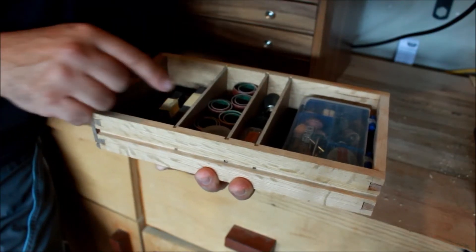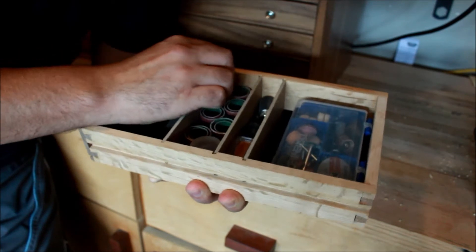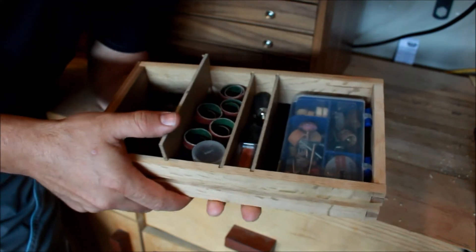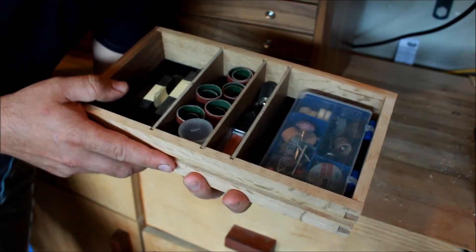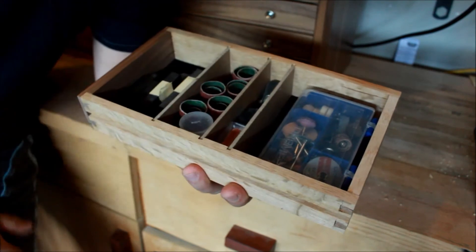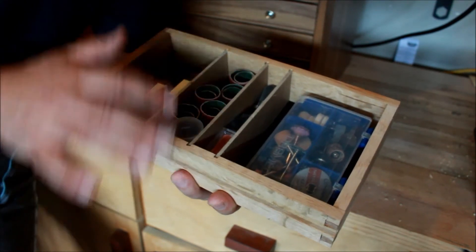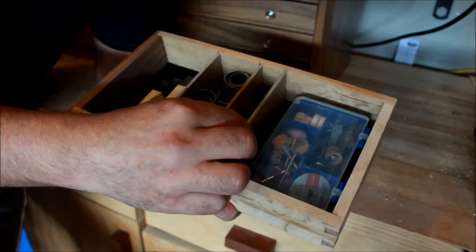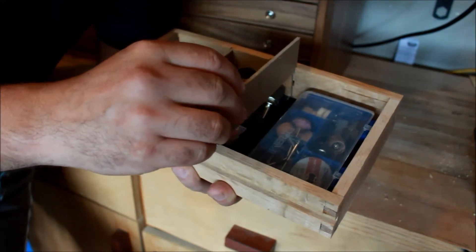Somebody with a sharp eye noticed that when I did the glue-up, I was installing little separators. Those little separators require an eighth-inch groove, and those grooves have to be done prior to the glue-up of the drawers. That's something I edited out of the tool chest video and never came back to. So if you want to put separators, you have to do it before you glue up the sides with the back and front. You can put as many dividers as you want, and I use the same material as the bottom of the drawers for the separators, so they're easily removable.